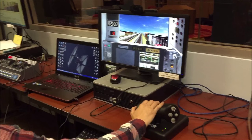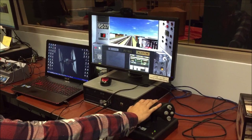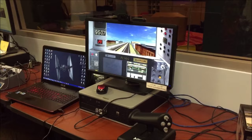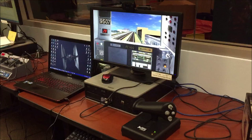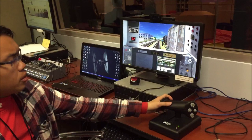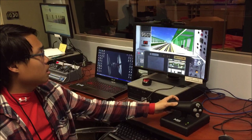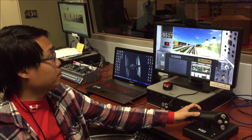This is a Manhattan-bound J train. The next stop is Gates Avenue. Stand clear of the closing doors, please. This controller was relatively pricey for what you're getting with it — $129 or something like that. But otherwise, I think it's pretty good. It's versatile, you can use it for a lot of stuff, so I think it's worth it. I'm actually thinking about picking one up myself.